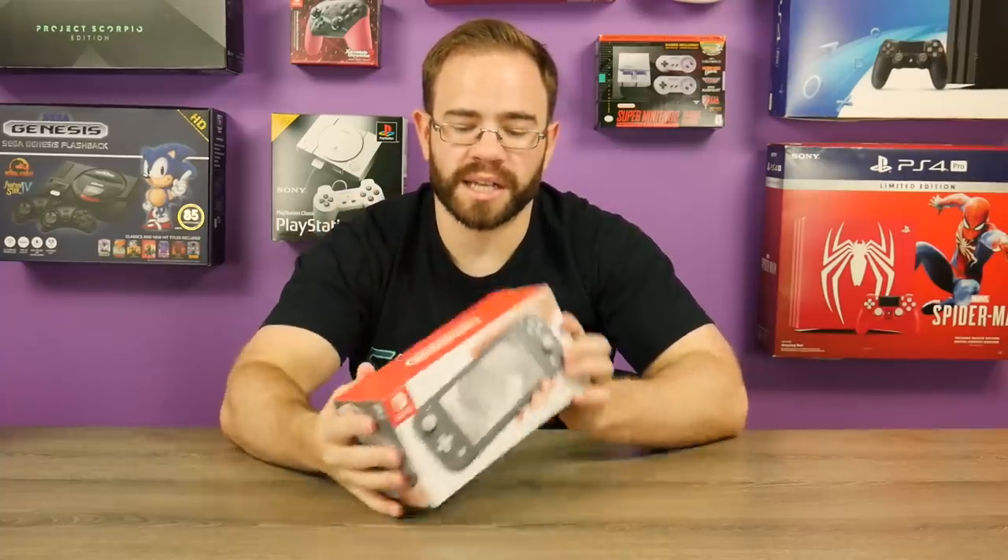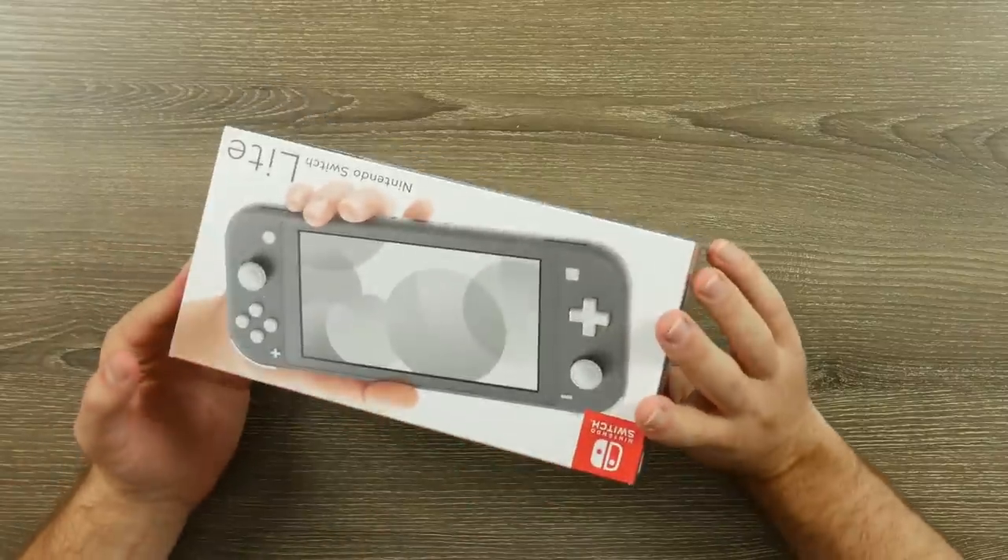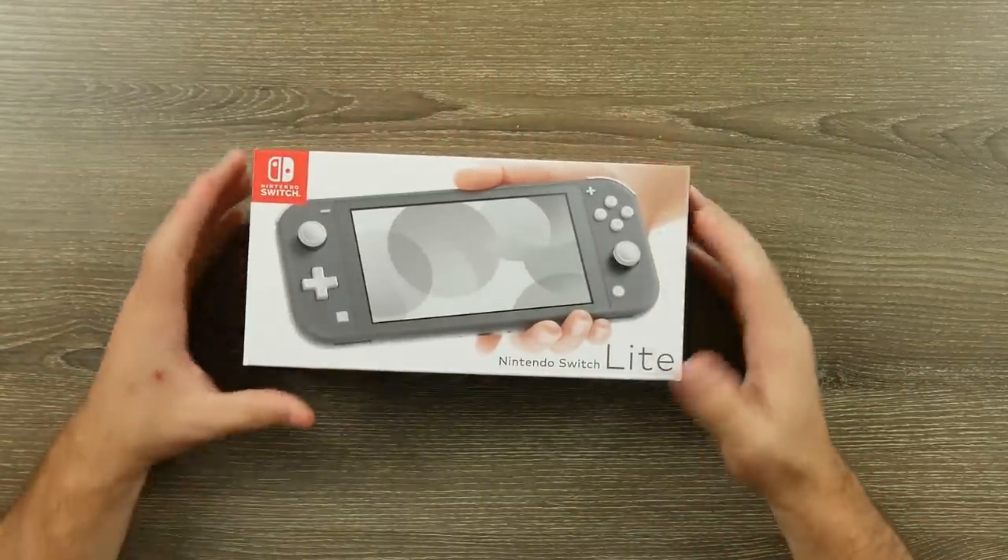This is just my unboxing for the gray Switch Lite, and on the main channel we'll have a full teardown — that should be really interesting to see what's going on in there. I wanted to share my initial impressions because this is something I've been waiting to see for a while since they announced the Switch Lite about a month and a half or two months ago. Let's go ahead and take a look at the box very quickly.